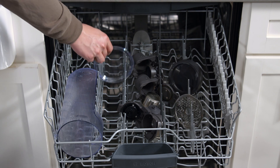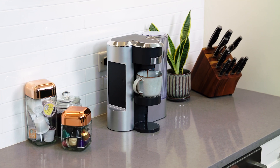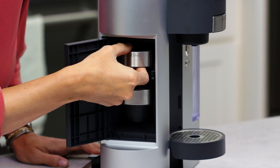When you're done, cleanup is so easy. The inserts, drip tray, water tank, and lid are all dishwasher safe. Because it's so compact, it doesn't take up a ton of space on the counter, and it fits under most cabinets.